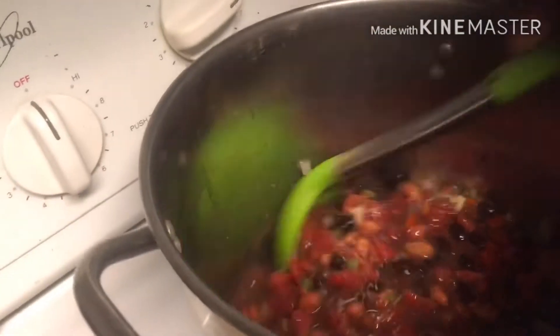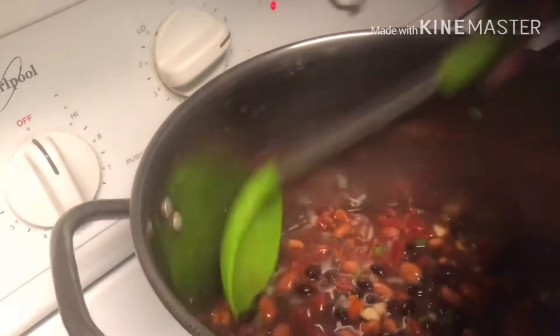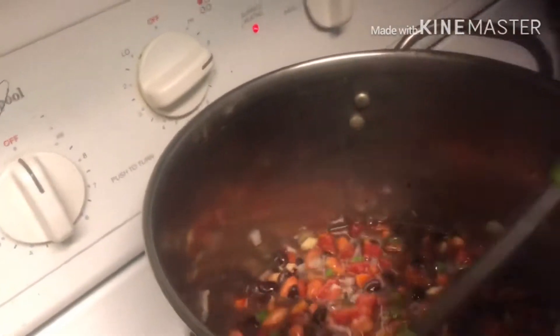Now we're going to add the diced tomato sauce — there we go, now we're talking. Not two cans yet, just one. We're going to stir this up. It's getting chili ready up in here, baby. Look at that — all these good healthy beans.